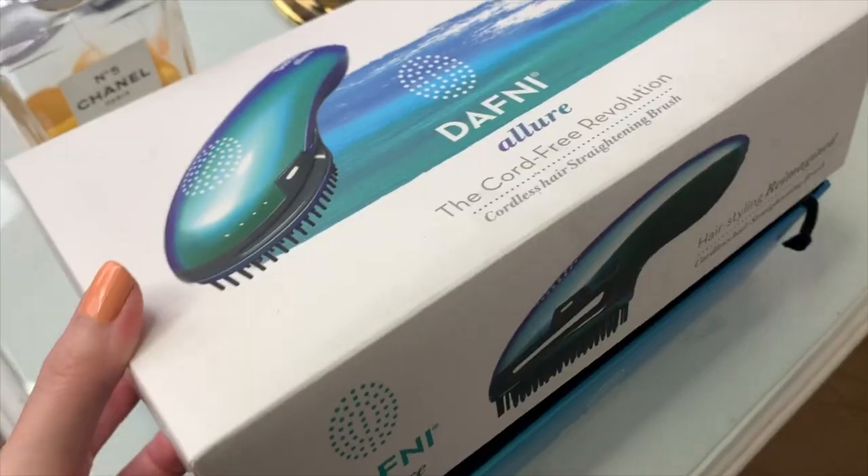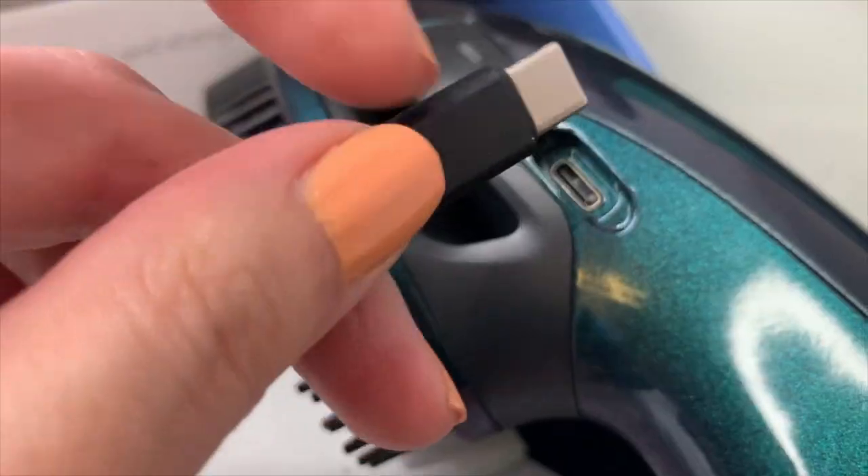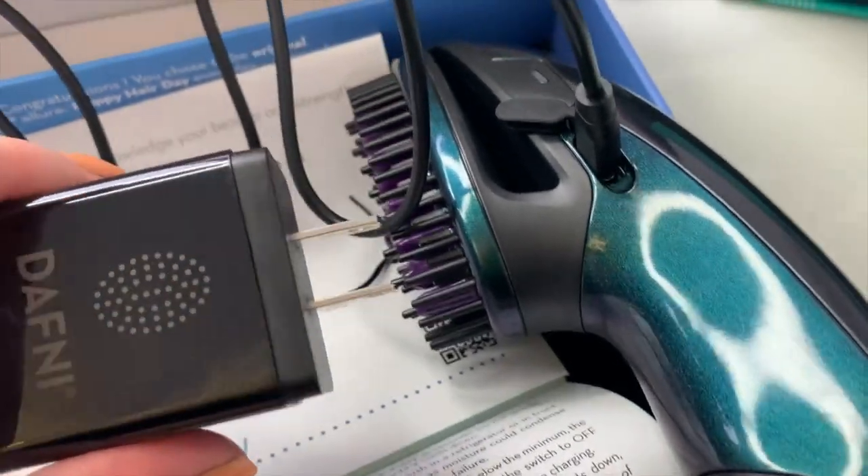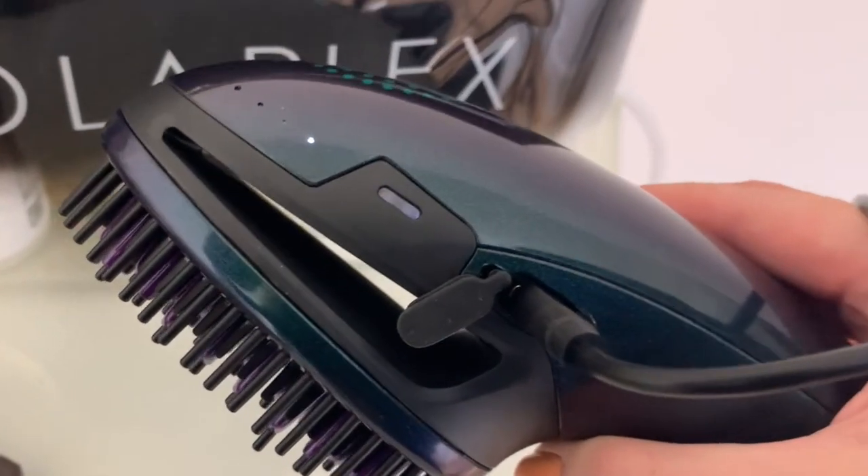Remember when phones had cords? Well they don't now, and we don't either. I'm gonna plug this in so we can test it as soon as it is charged, and I will let you know how long it took the first time.